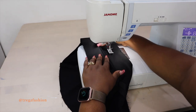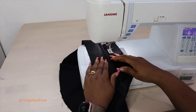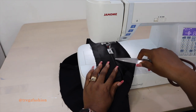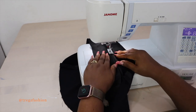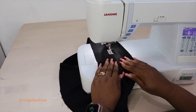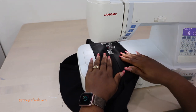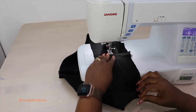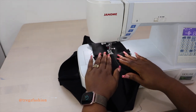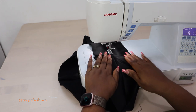I've moved my seam allowance to one side and I'm going to top stitch on this part. The top stitching should be about 0.2 cm or at most 0.5 cm from the seam line — it shouldn't be too big. Use your fingers to flatten it nicely, then top stitch. The reason we move the seam allowance and top stitch is so that it relaxes nicely and the facing will not peep out — we want it to look really professional.